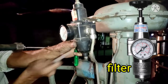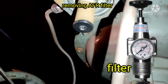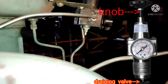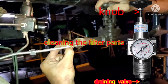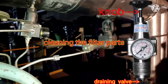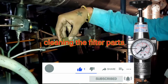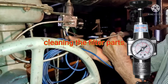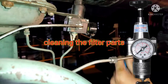We are removing the cover to access the filter parts. These filter parts have micron pores through which air passes. You are seeing how to clean the filter parts using instrument air. This filter cleans unwanted dirty particles and purifies the air. That clean air is then sent to the diaphragm of the control valve, so there will be no problem during operation.